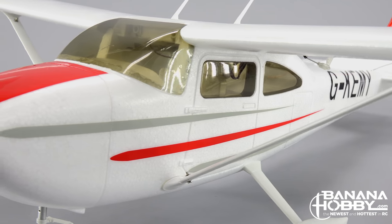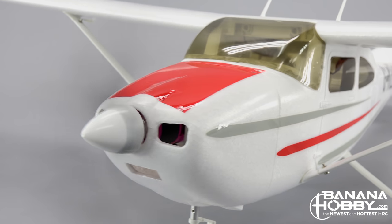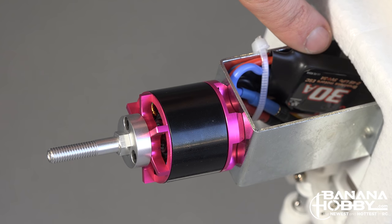Powering the Skytrainer is a 900kV brushless outrunner motor spinning a scale 3-bladed propeller attached to a 30 amp ESC. This provides ample power for basic and more advanced flight.